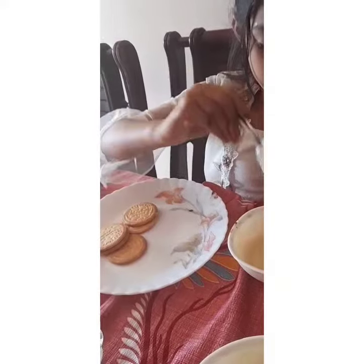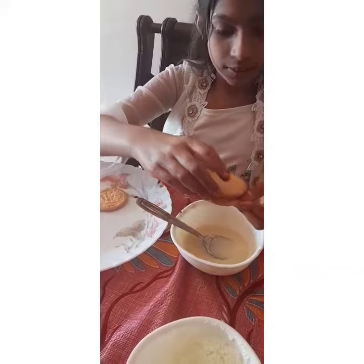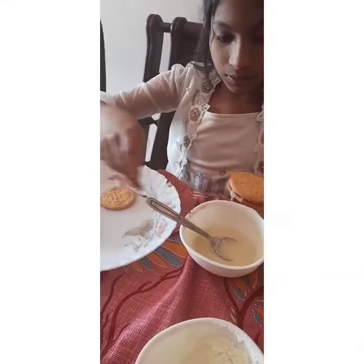Now I am putting it into the biscuit. The first layer is finished, and now the second layer.